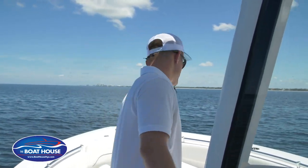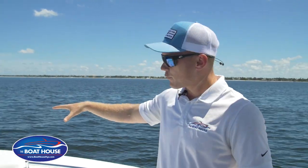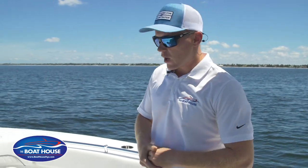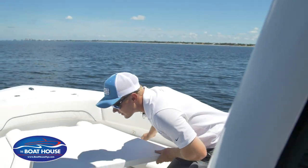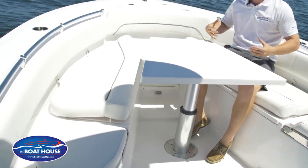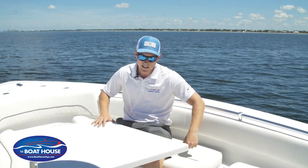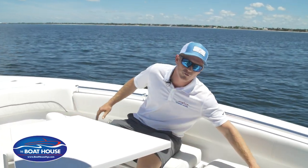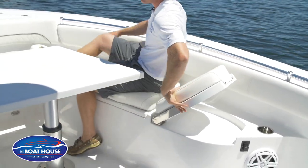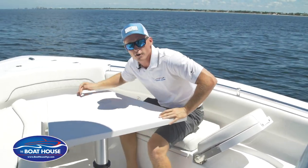Starting at the front of the boat, in the very front we have a through-hull windlass. You've got controls right up front as well as at the helm of the boat. We do a full wrap-around seating here — nice, easy to slide in around this table. Room for plenty, as many friends as you want to bring on board. We've got nice wrap-around seating as well as these real nice ratcheting back seats. You can angle them however you want if you want to do a little lounging out.